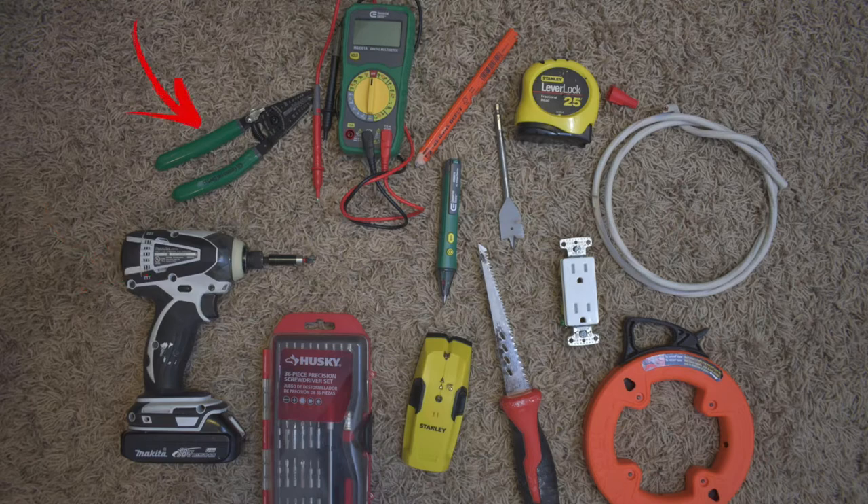First, a drill. Second, wire strippers. Third, a multimeter or voltage tester. You'll need some sort of pencil, a wood drill bit in case you need to drill through studs, new cable that you're going to wire from your old outlet or connecting outlet to your new outlet, measuring tape, electrical wiring caps, the new outlet that you're going to install, fish tape or something that feeds the wires and cables through your wall, a sheetrock saw, a stud finder, a precision screwdriver set, and two products not shown here that will be in my upcoming review video — the actual boxes that I use to hide the cables.